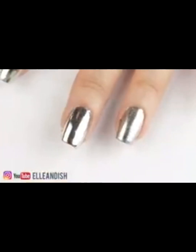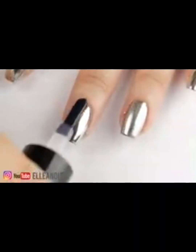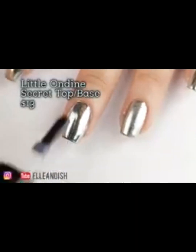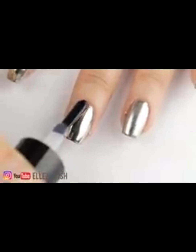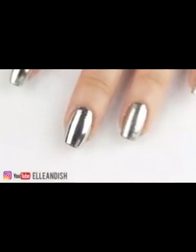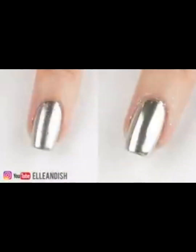Gel polish won't ruin the finish — kind of like nail foils. Now that we found that out, if I use my water-based top coat from Ondine, or if I had UV gel polish, it won't ruin the finish. So now I'm going to fix it by adding more powder on top, and here is the difference.